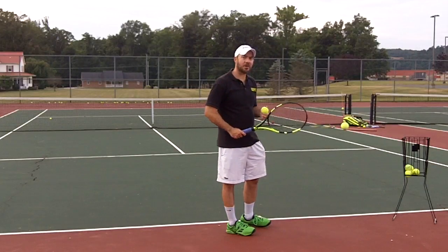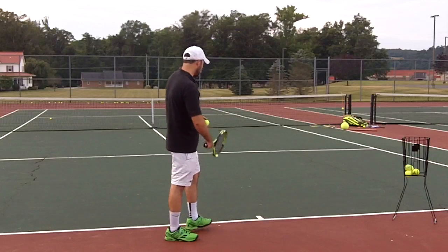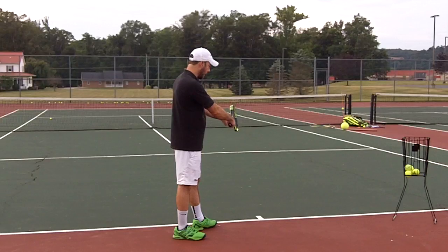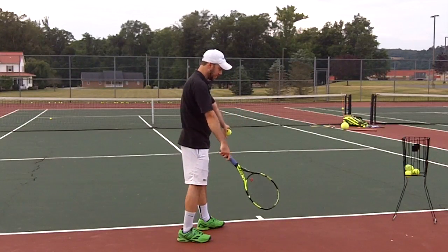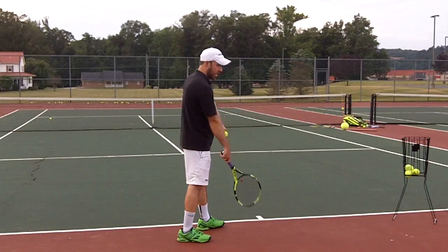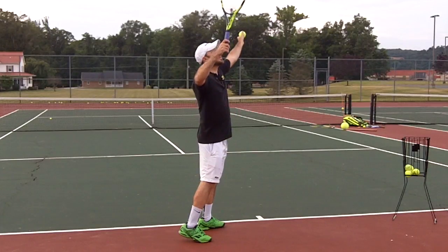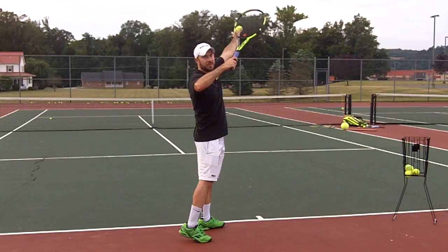You may wonder, how can I do that in a serve? One thing that I teach is that when I'm serving, I keep my racket — I start with my racket out on the right side. As I'm taking the racket back, I take it back in this direction. Then the racket is going to move and set in this direction, so my trophy pose is in front of my face.